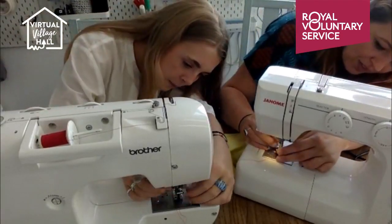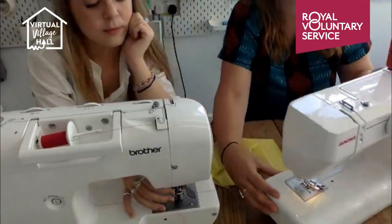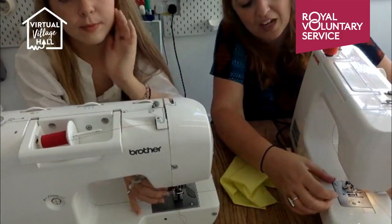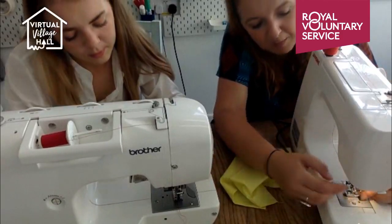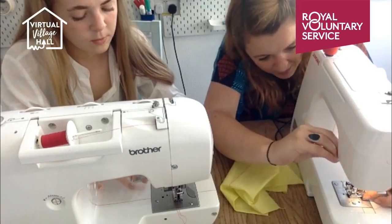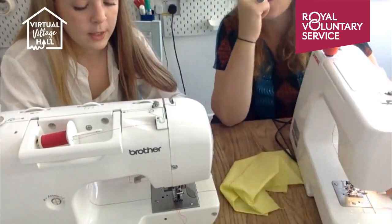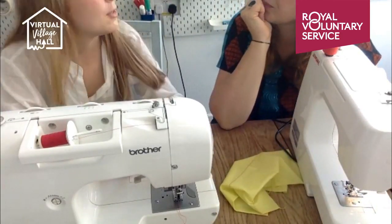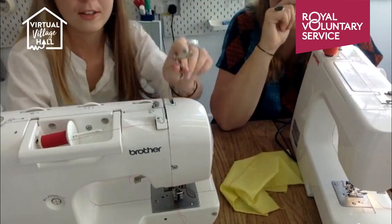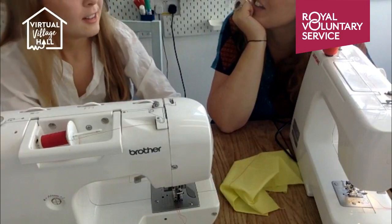For the presser foot: mine just comes off occasionally. There's a little lever at the back — I push that and my presser foot fell off. To put it back on, I place it back underneath where it should sit, match up the little groove, lower it down so it sits on top, and then it's working again. That's good to know for changing to different presser feet — like a zipper foot. We're doing a zip session on about the 28th.